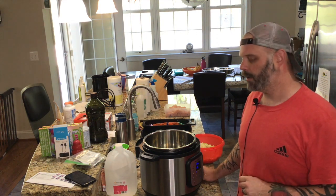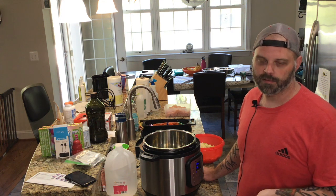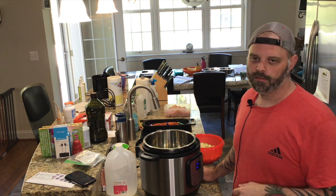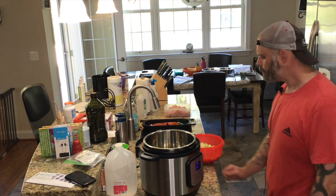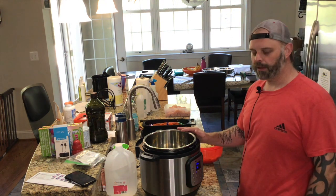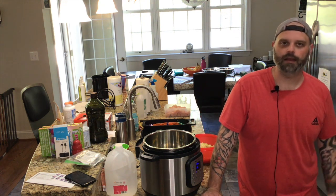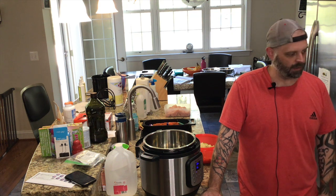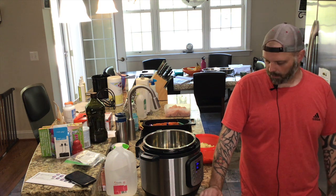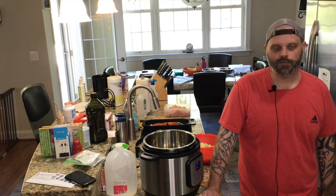I'm going to be using a mixture of chicken stock and beef stock. We're going to cook everything, and then we have our roux — the roux is the last thing we're going to add to our gumbo to thicken it. Then I'll just keep it on low and eat after I take the dog out for a walk.